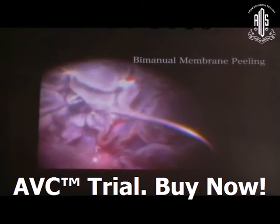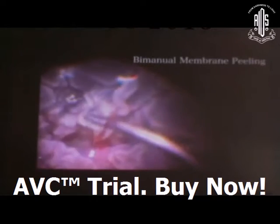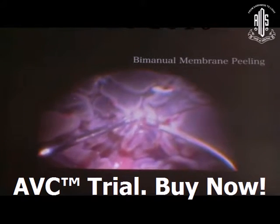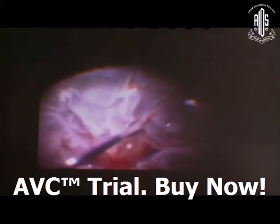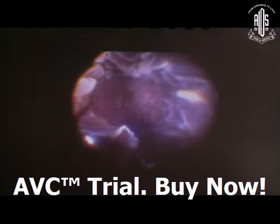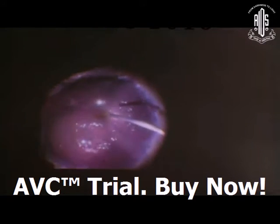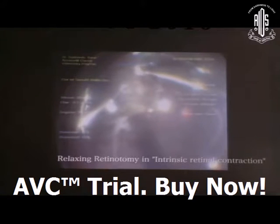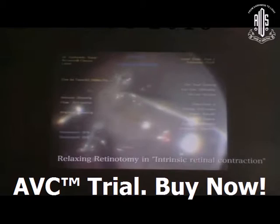In a PVR D2-like situation, I am releasing the fixed folds with the help of a grasping forcep and the Allen peeling forcep. After releasing the fixed folds as much as possible — not necessarily 100% — you can assess the area after injecting PFCL. In this type of situation, intrinsic retinal contraction may also be realized.